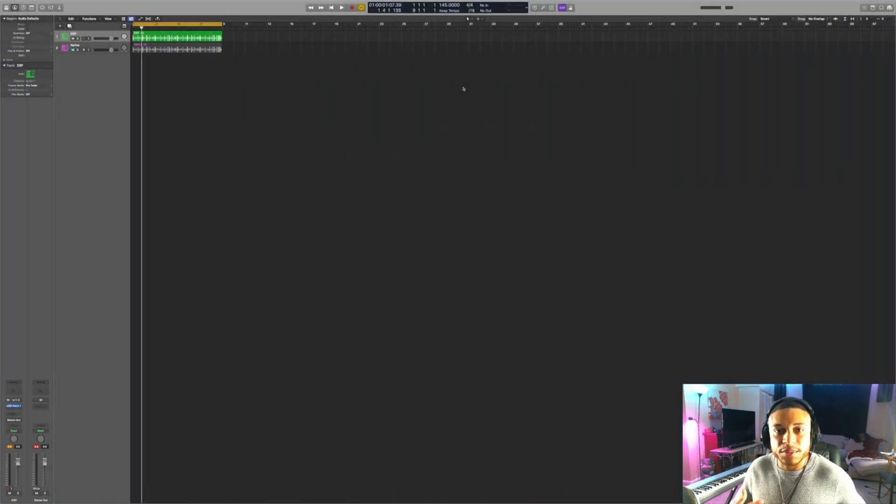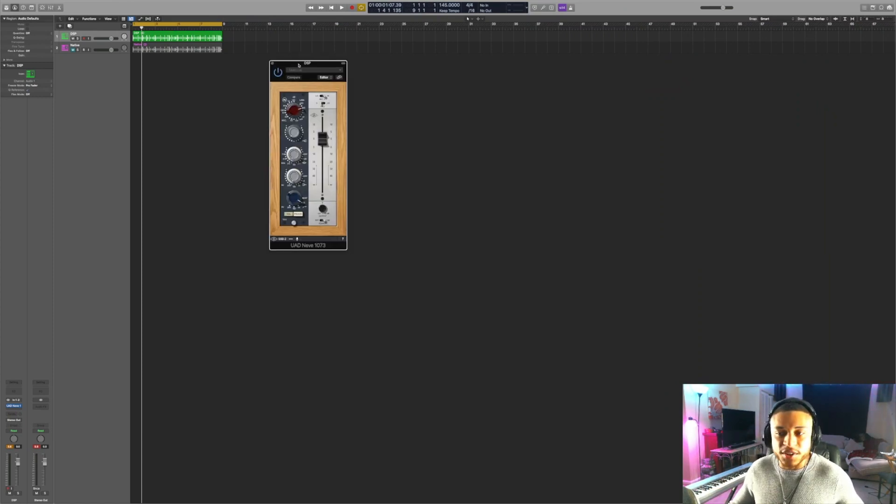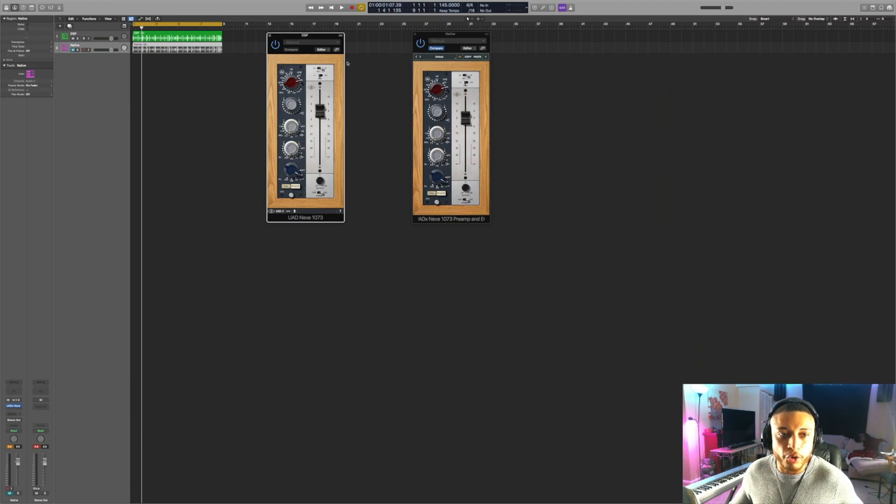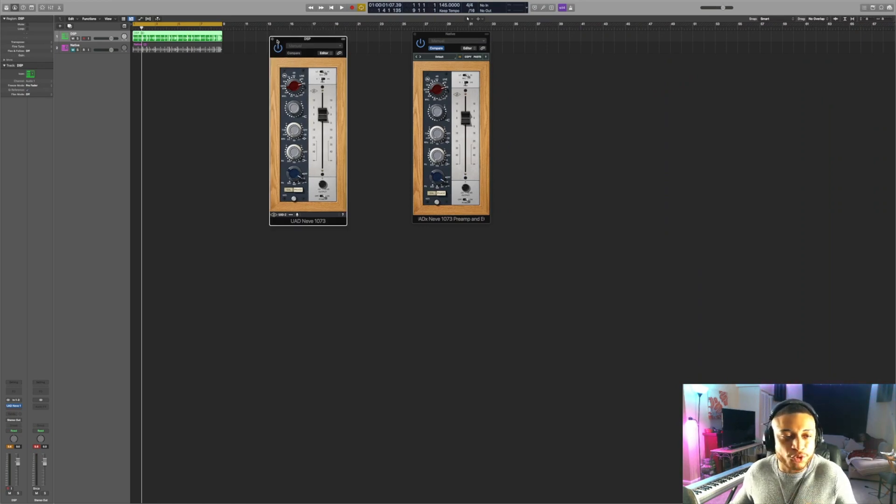I haven't subscribed to UAD Spark, but one of the coolest things about this service is that if you already own the DSP versions of the plugins included with UAD Spark, you actually get the native version for free. Here's the DSP version of the Neve 1073, and here's the native version of the same plugin — they look almost exactly the same. The only noticeable difference is that the copy and paste buttons are in different places. To demonstrate that they sound exactly the same, I pulled a drum loop into Logic Pro. The one in green has the DSP version of the Neve 1073 and the pink one has the native version, with both plugins set to the exact same settings. I'll switch back and forth between the two drum loops — let me know if you hear a difference.